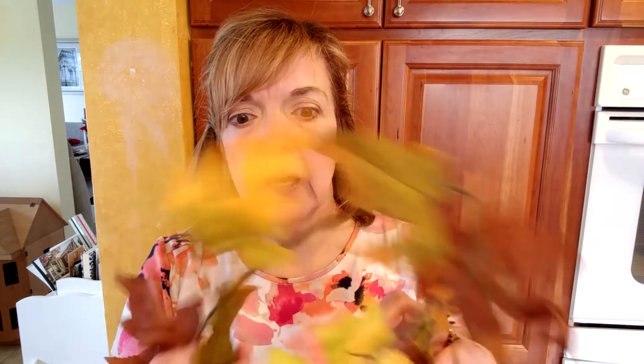I'm going to start with the Dollar Tree items. The first thing I found — they had one little end cap that had a few fall things left in it. They have these leaf garlands, and some were really bright orange which didn't look very natural. So I got a couple that have a little bit more brown with some orangey color in them. I'm going to use those on my front porch and I'll be showing that when I do my fall home tour.